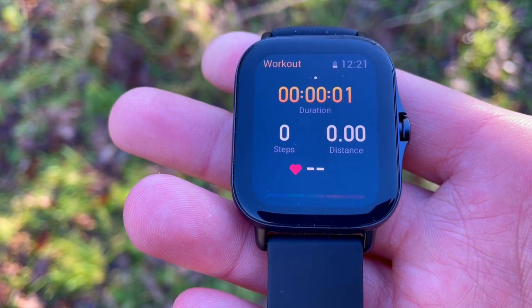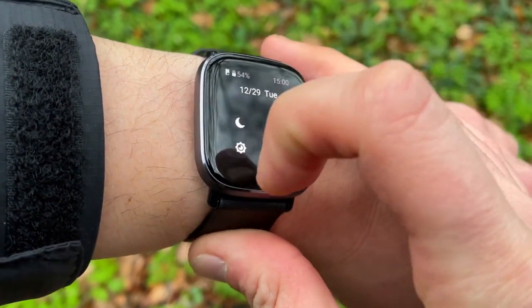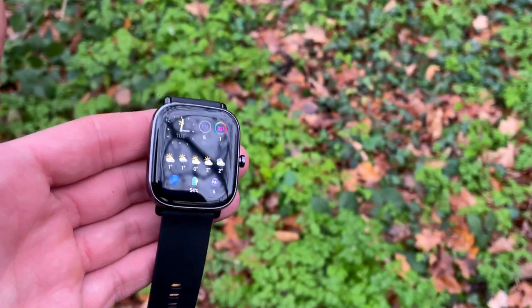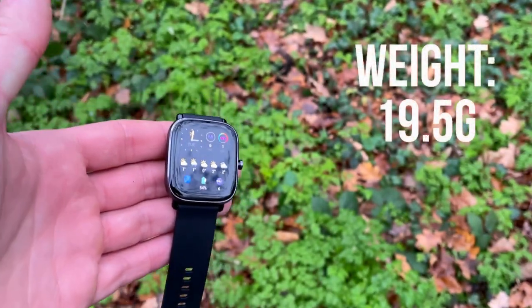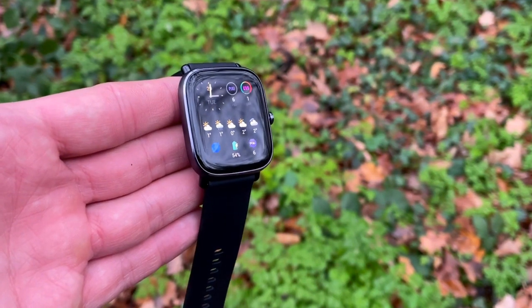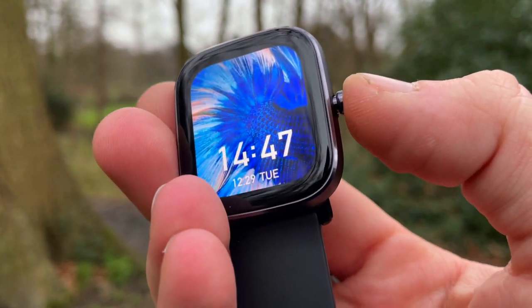The GTS2 Mini is more of a standalone smartwatch — it's the go-between between the Bip U and the full flagship GTS2. The display size is 1.55 inches, larger than the Bip U and smaller than the GTS2. It has less pixel density than the GTS2 but looks more premium than the GTS2e. It has 70 versus 90 sport modes but includes way more cool apps like the Pomodoro tracker, a world time clock, and female health tracking.